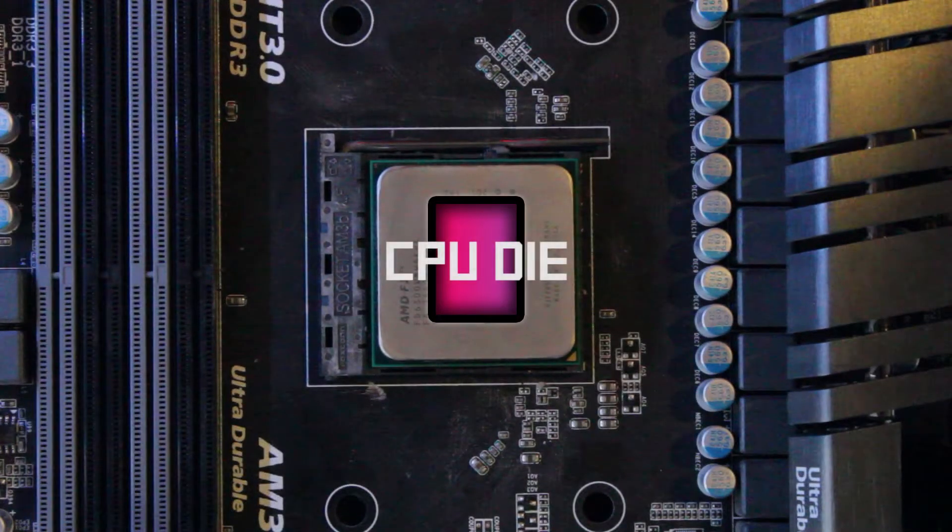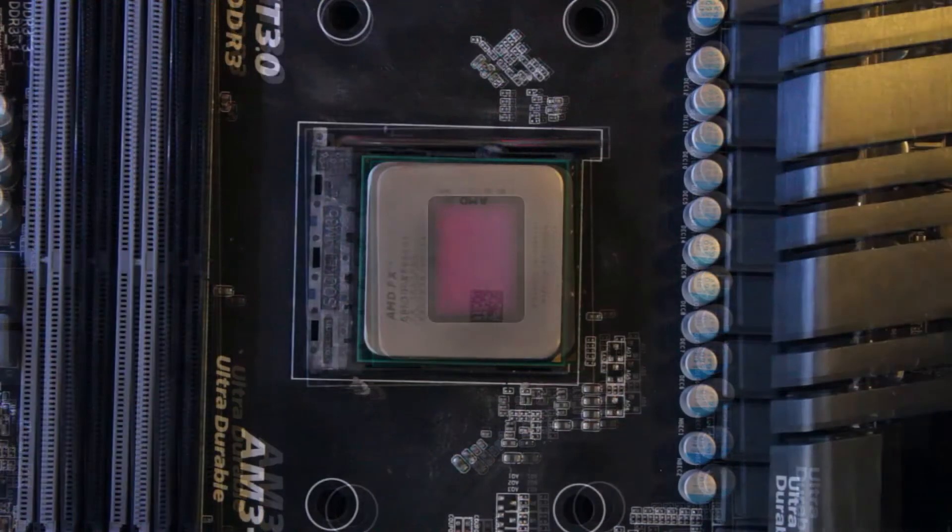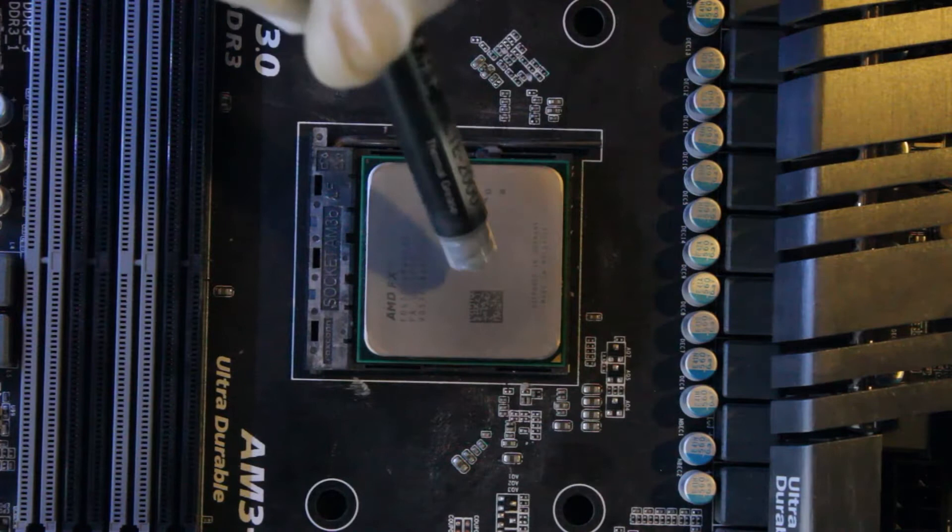Under the IHS — Integrated Heat Spreader — is the CPU die itself. In this example, the die is monolithic.